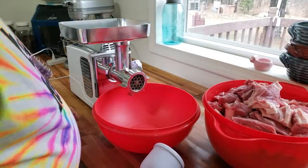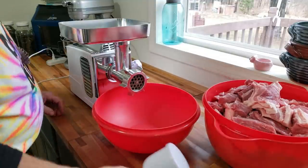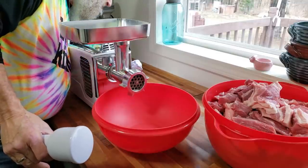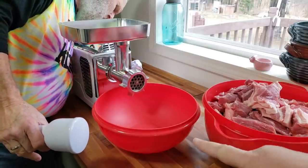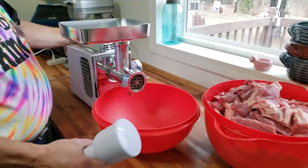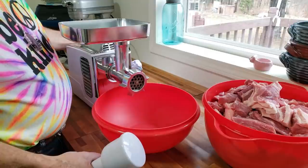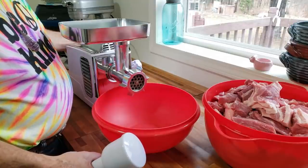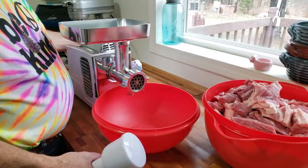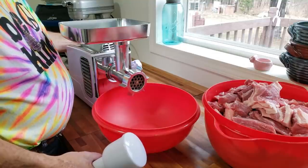He got it all cut up, it filled that big old Tupperware bowl, and now we're going to grind it. Before he turns it on, any grinder you have will work. If you're using a KitchenAid, go slow and take it easy on it because those motors are not very friendly — they wear out pretty quickly.